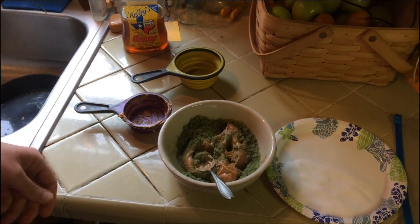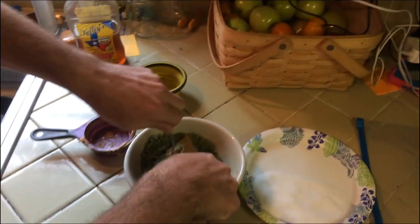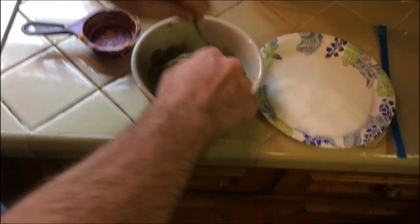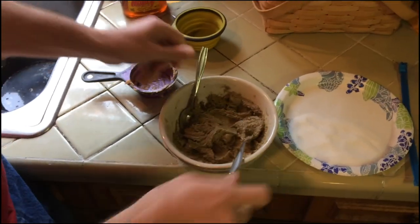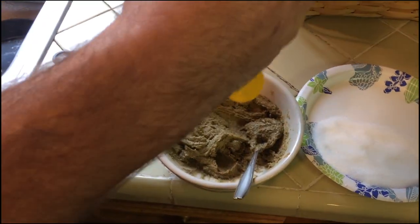I may need another spoon to help stir this up. So you put them together and you just mix them up, and it's going to look kind of like a mossy rock when we're done. That's nice and mixed up and that's fine, but let's add a secret weapon — honey.